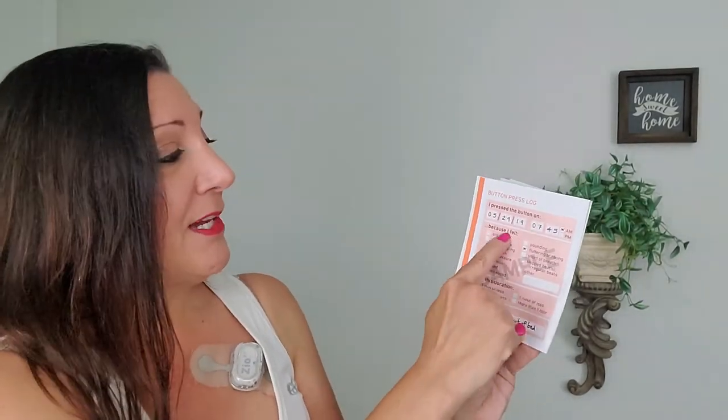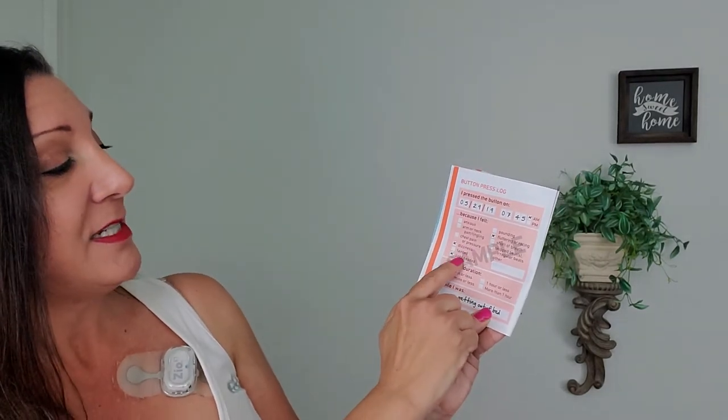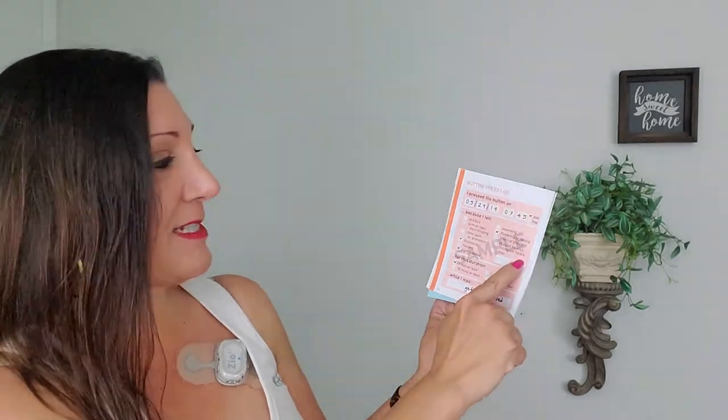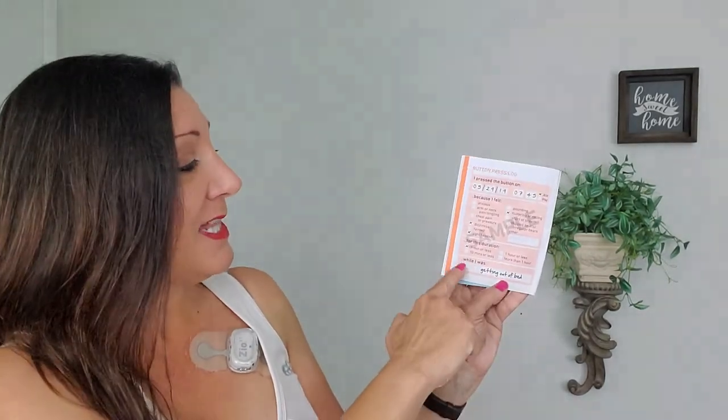Here's the button press log. You write down anytime you feel any symptoms — the date, the time, as well as why. Options include: felt anxious, arm or neck pain or tingling, chest pain or pressure, dizziness, fainted, lightheaded, pounding, fluttering or racing, short of breath, skipped or irregular beats, or other. Then you write the duration: one minute or less, 10 minutes or less, one hour or less, or more than one hour. And then you write what you were doing. You get several pages, and if you fill it up too much, you can always write on a different sheet of paper.